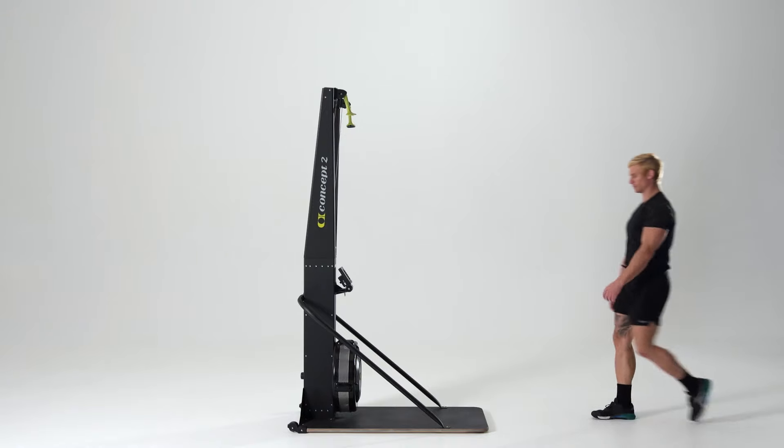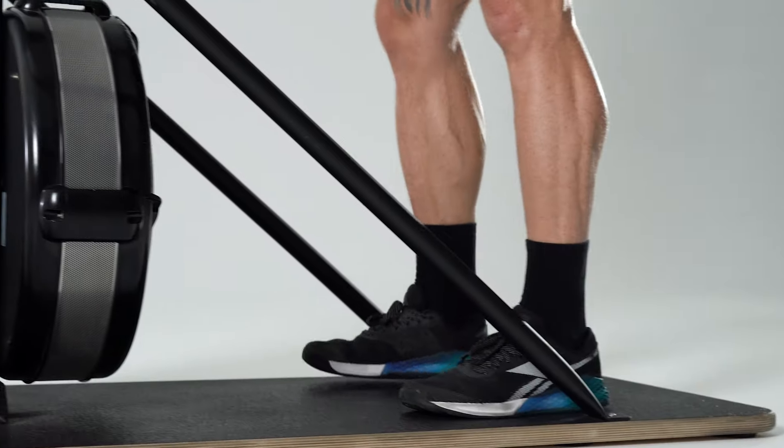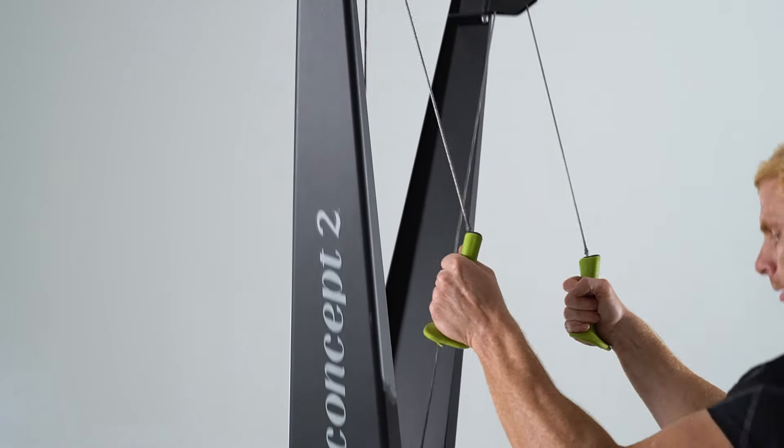Start with your feet shoulder-width apart towards the back of the base, and further back if you're taller. Grab the handles and keep your arms slightly bent throughout.